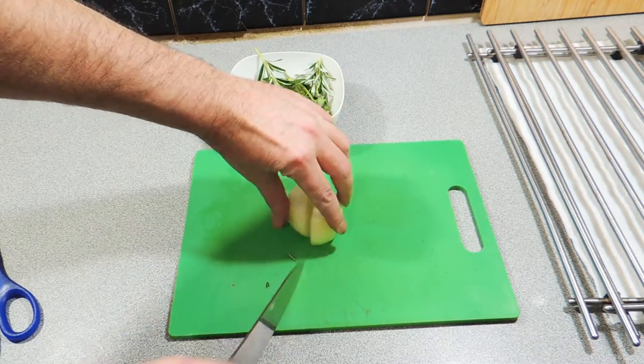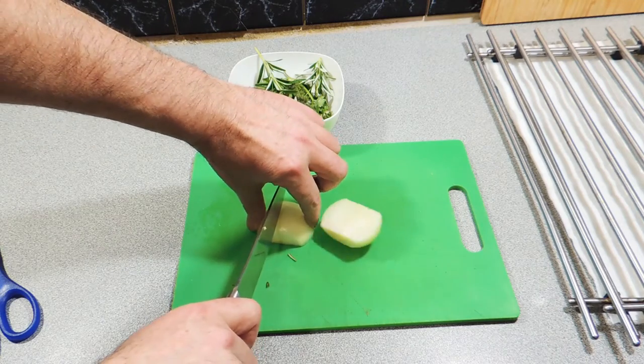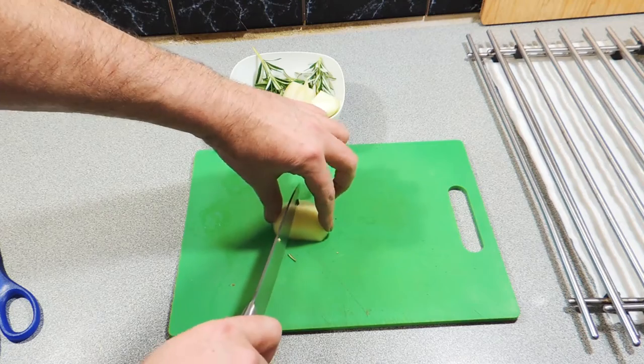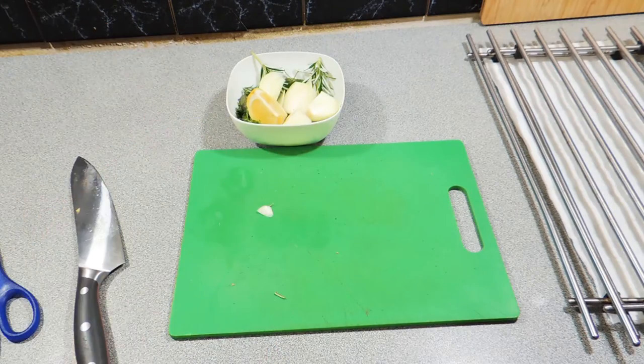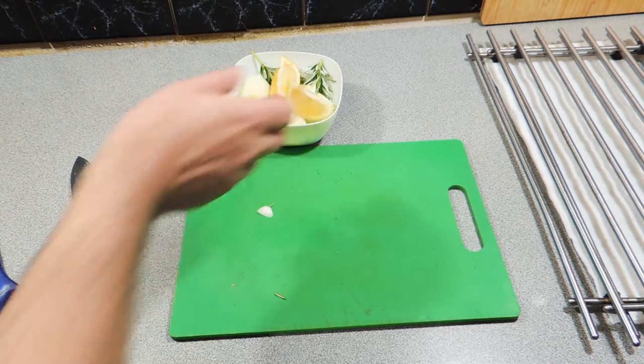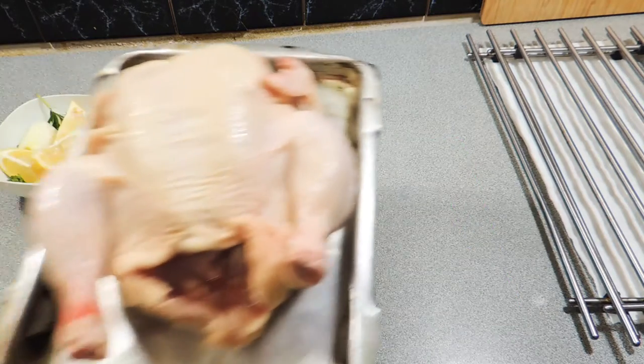I've got a small onion — I'm just going to quarter that. You could even dice it up nice and fine if you want, but I just wanted it nice and chunky and keep things nice and simple. I've also got about three wedges worth of lemon. They go straight in and now it's time for us to stuff our chicken.